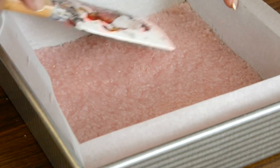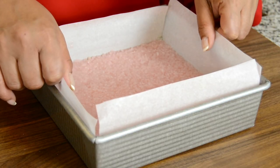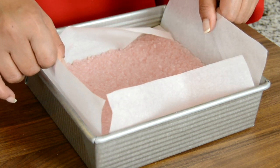We're going to level out the coconut toffee and allow it to cool. Now that it has cooled a little, we're going to use the parchment paper overhangs to remove it from the tray so we can mark it before we cut it.